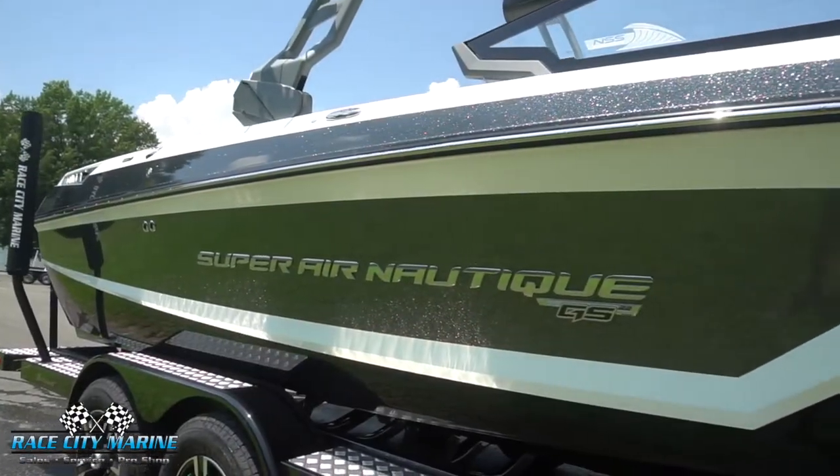Hey everyone and welcome to Race City Marine. Today you join me out on Lake Norman. We're sitting on one of our brand new 2021 Super Air Nautique GS22s. For more information on this boat or to schedule your test drive to get it out on the water for yourself, you can check out our contact information in the description below.